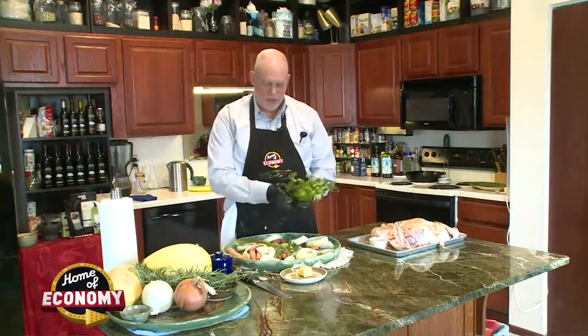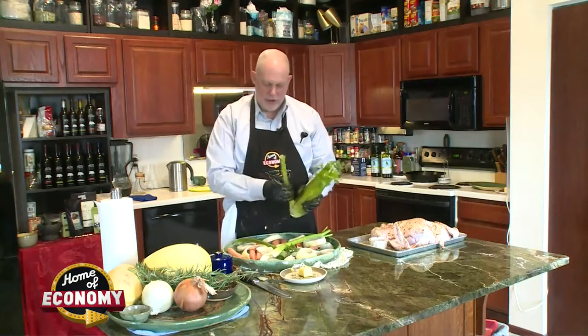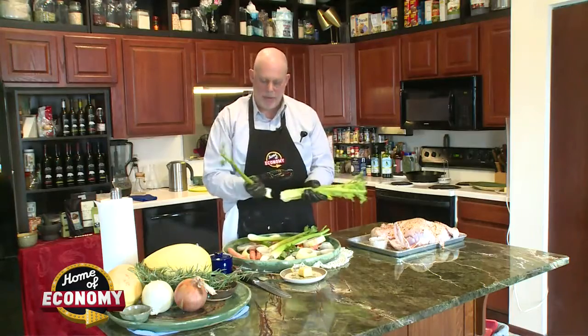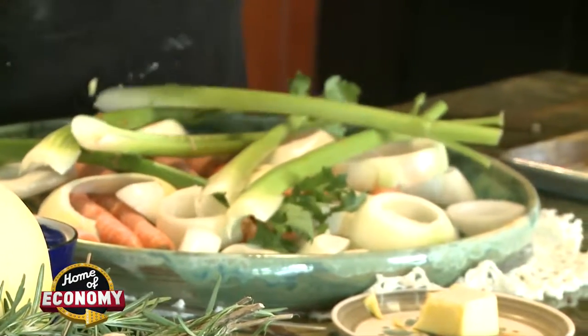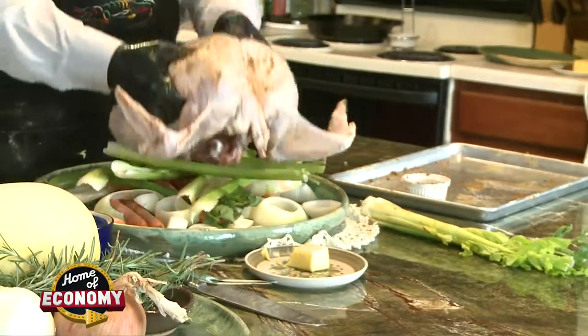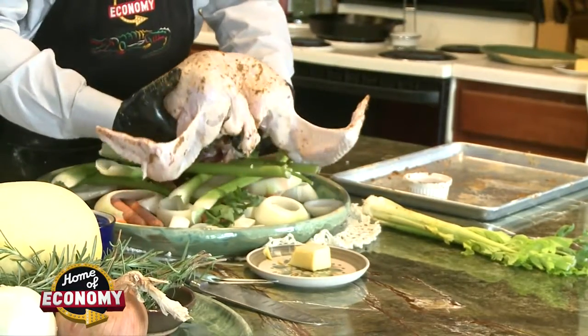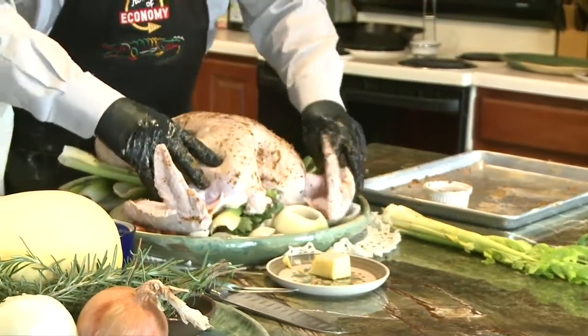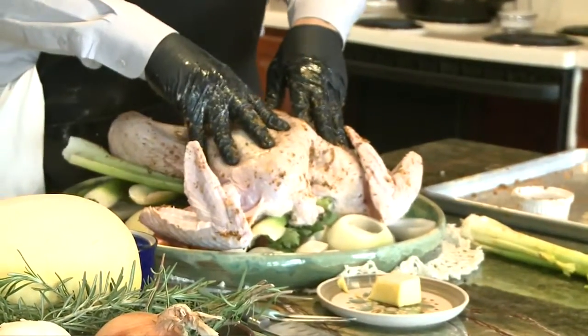The next step is to prepare a bed for the turkey. We've got some celery here and that's going to raise it up off the plate so that the juices can render out nicely. The bird's going to sit opened up and ready to soak up all kinds of good smoke. Stick around — next we're going to carve that turkey and show you how to make it come out with juicy, tender, smoky flavor.